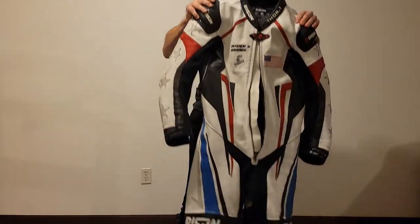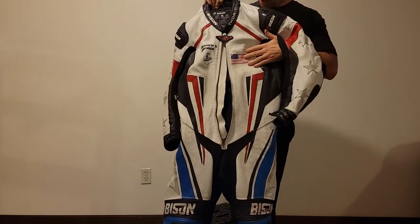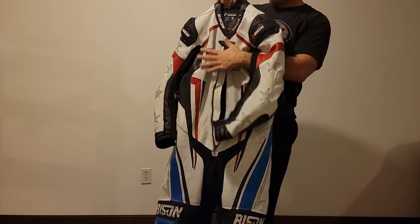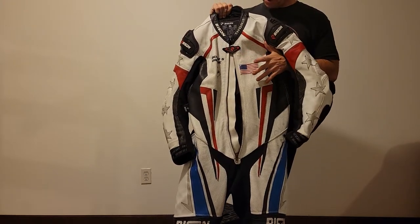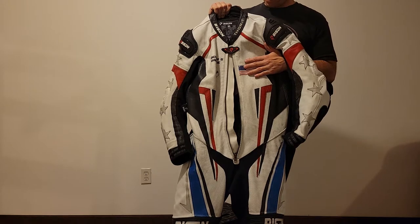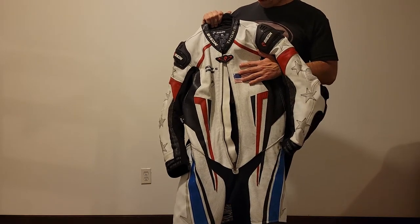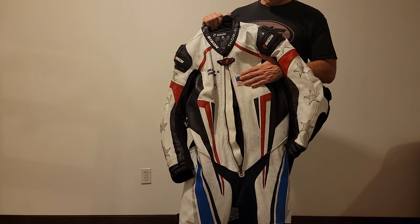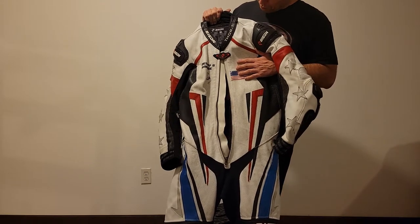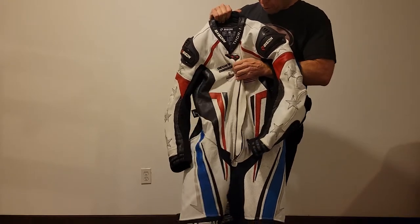I'm going to stand up with the leathers real quick. We'll touch on the design factor briefly — I've got a few graphics on there, but you can have everything custom. You can choose any color scheme you want. They do have certain options and may make exceptions. This is cowhide, but I think they can do what they call a vegan version, and I believe they'll even do kangaroo leather.